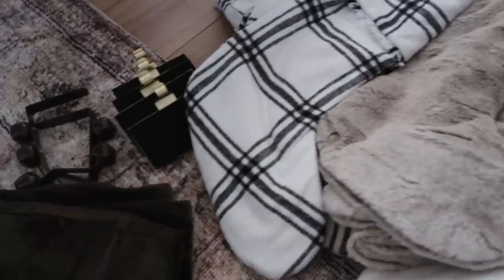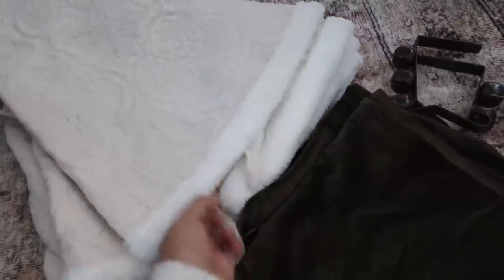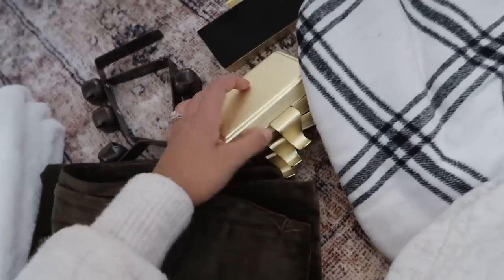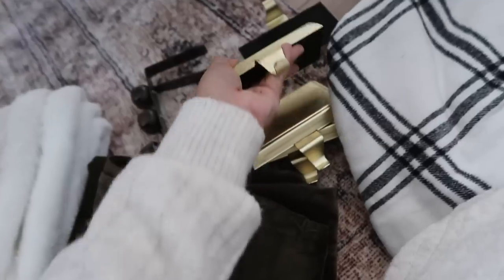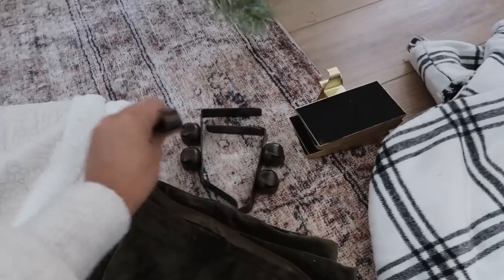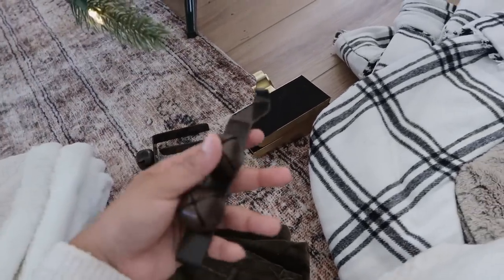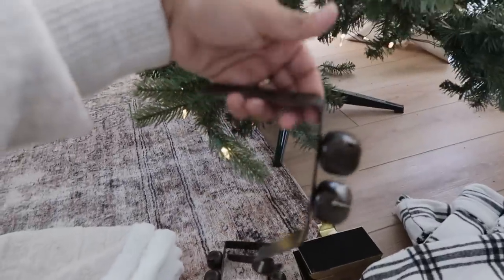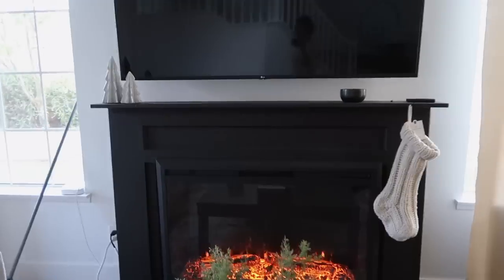I'm going to skip on the striped ones this year, although they're beautiful — I'll keep them, just not use them. Then I have this really pretty tree skirt I'm probably going to use — it has a cute little faux fur edge and really pretty detailing. I also have these stocking holders from Walmart — I think it was two for seven dollars, so I have four total. I also have some bell stocking holders from Walmart that I don't think I'm going to use this year — they just go against your fireplace or a ledge and the stocking hangs down.